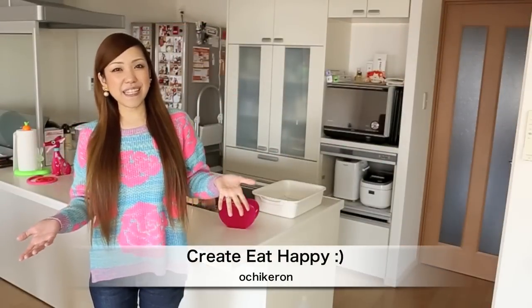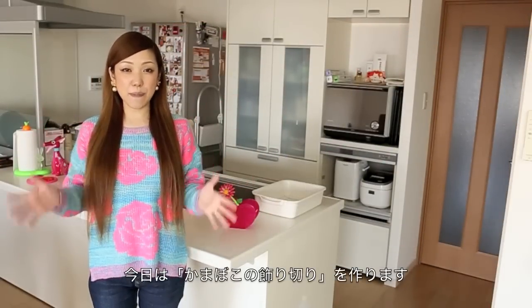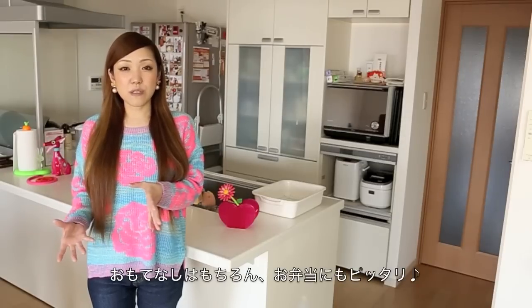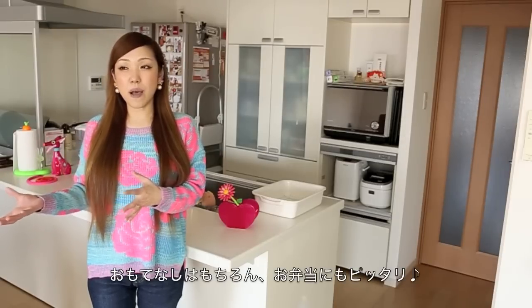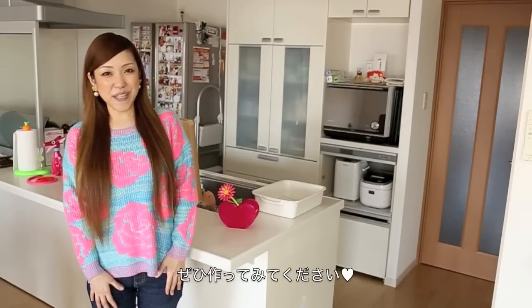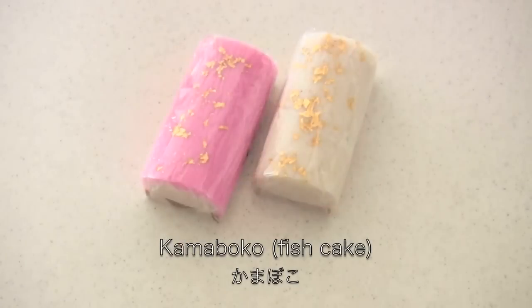Hi everyone, welcome to Creating It Happy. This is Sachikaron. Today I wanted to show you how to make kamaboko decoration. This can be served as a New Year's food and of course for bento box and many other occasions. I'm going to use pink and white kamaboko fish cakes.